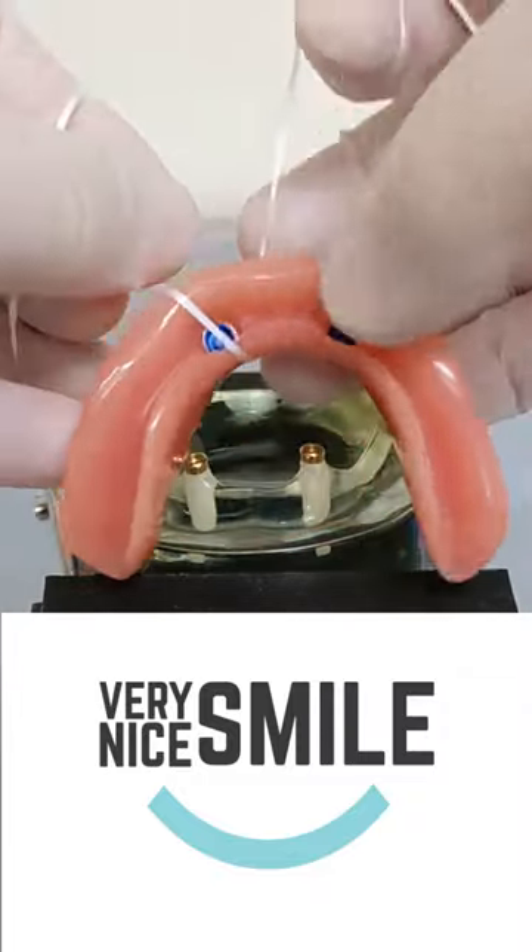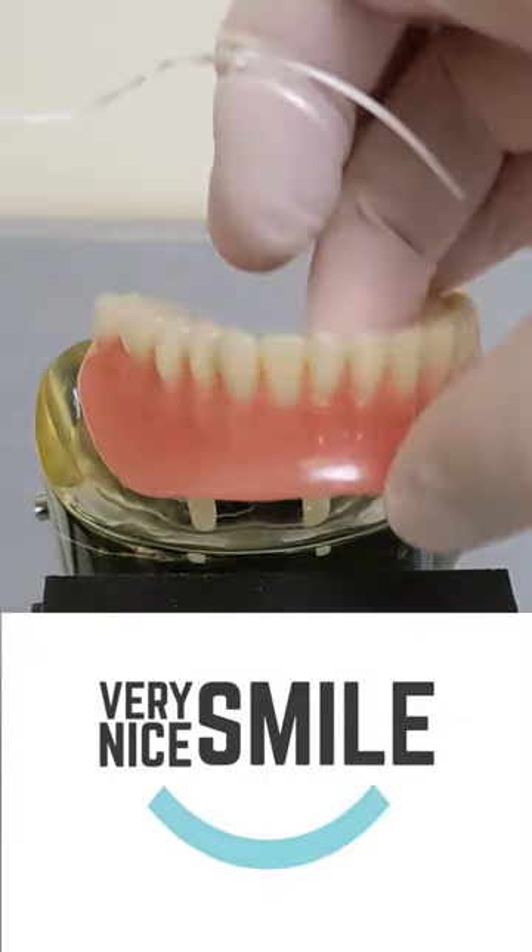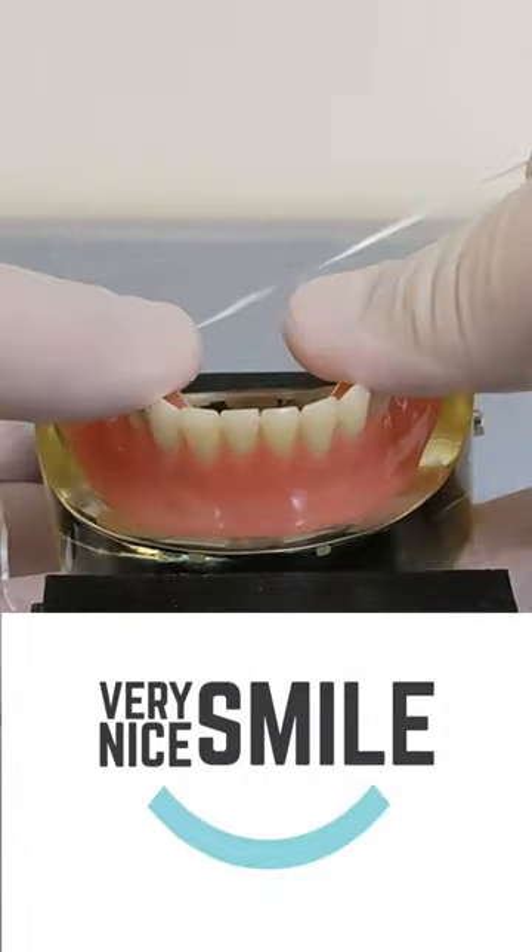Slide the floss forward until it's up against the snap, then gently pull up and the denture should pop right out.